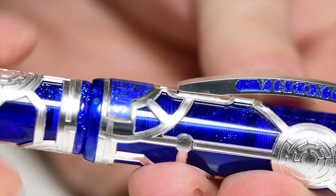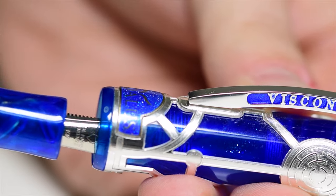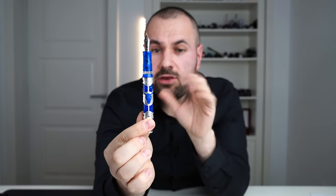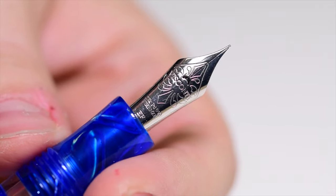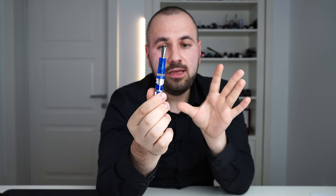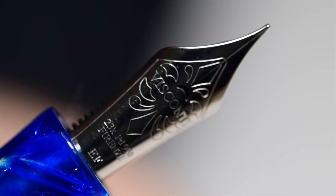Let's open the fountain pen — we're going to use three complete turns. This is not a hook-safe lock mechanism; this is a screw cap. We are greeted by the nib. In 2017, Visconti launched this fountain pen equipped with a 23-karat palladium DreamTouch nib. On this nib we have the famous Visconti motif stamped. It's clean, sharp, flawless.